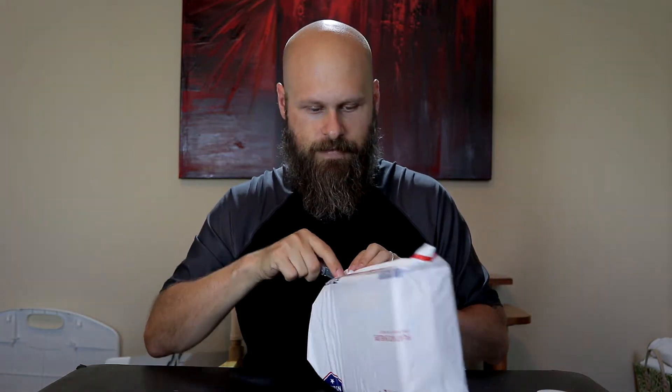I asked would he be willing to send me one so I can take a look at it and possibly make a video letting everybody know what they have. And sure enough, he was very excited about that idea and sent this out to me. Now they've got a couple different devices and I'm not entirely sure what he sent me. I believe he's going to send me a couple of things, so I'm excited to find out what's actually in here.